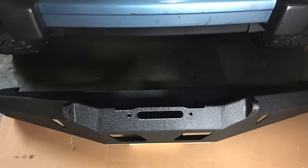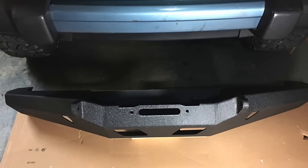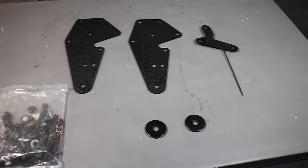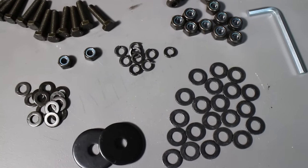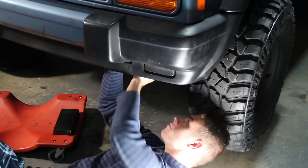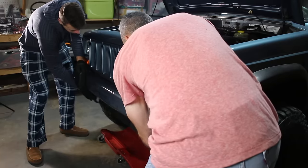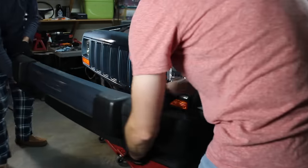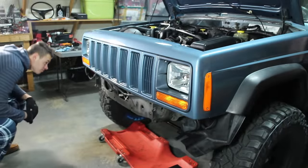We picked up a Smittybilt XRC front bumper, which is going to really improve our approach angle off-road and give us a place to mount a winch. It came with some really sturdy mounting brackets and all the hardware we were going to need. The first order of business is to take off six bolts, three on each side. Access is pretty easy and didn't take very long. Once you've got everything removed, that bumper just comes right off — not very heavy, could be a one-man job.